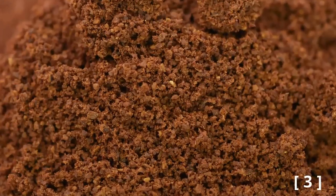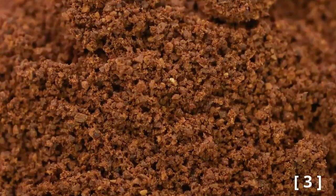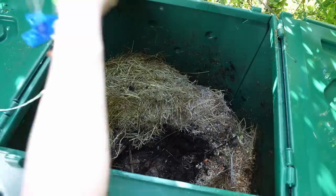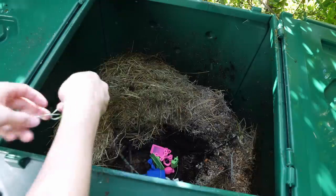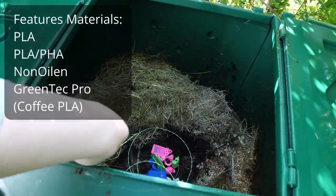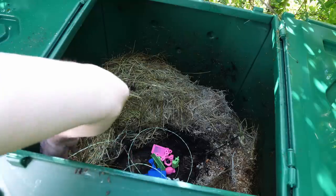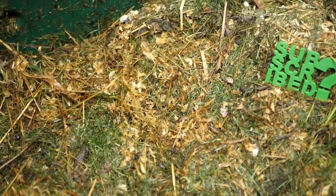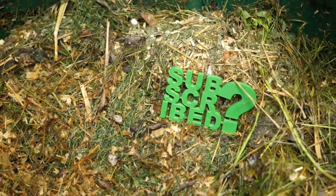The coffee particles increase the surface area, absorb more moisture and act as a fertilizer during composting. I'm currently even running a composting-at-home experiment to determine what happens to biopolymers in a non-industrial compost. I'm quite curious how coffee PLA will do there. If you don't want to miss the results, make sure to subscribe and select the notification bell.